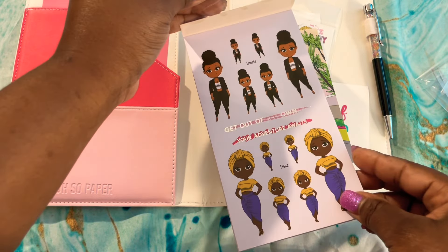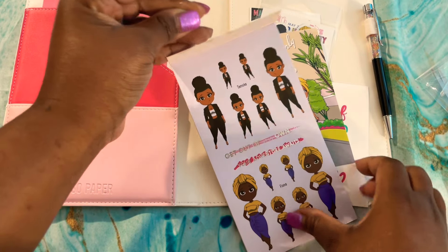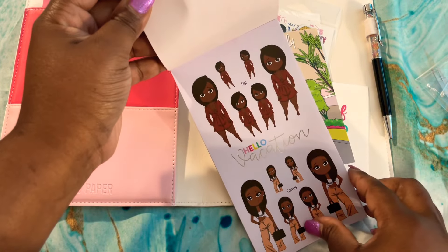Look at that foil in the middle here — I love it! She's amazing; her designs are amazing.